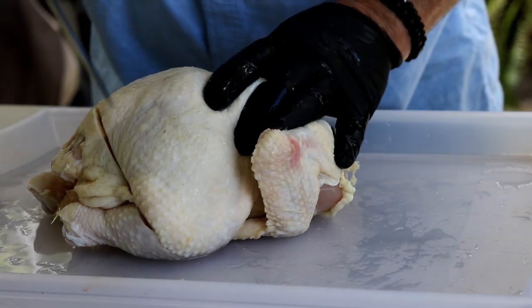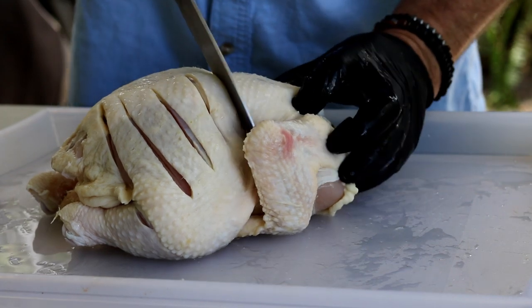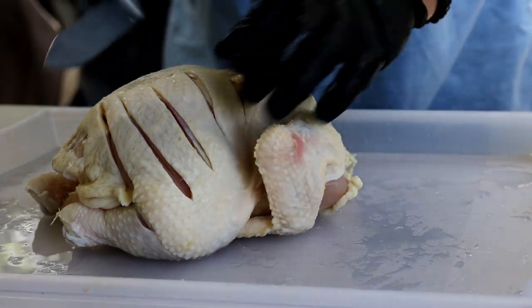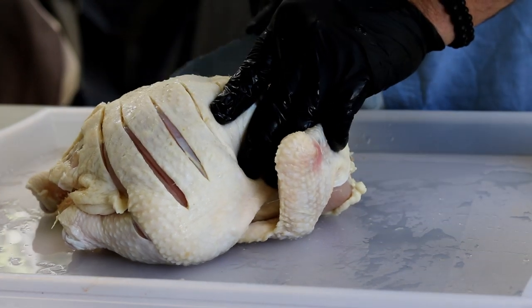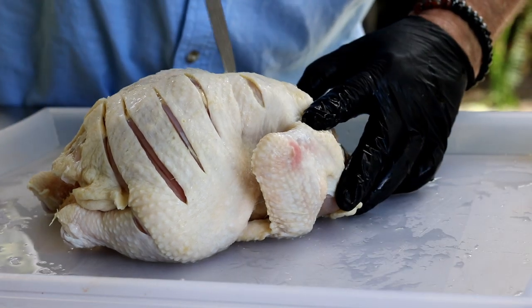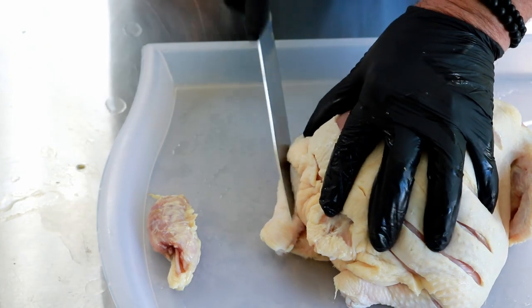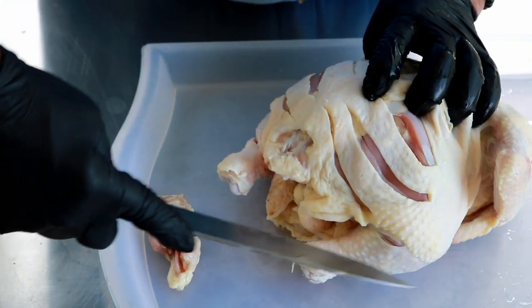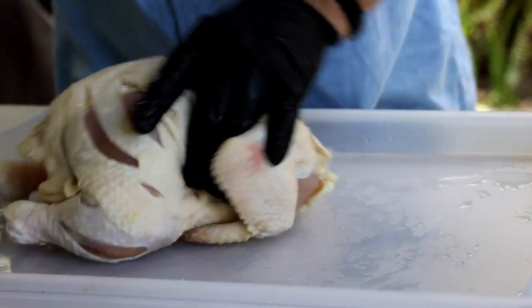Now I'm going to score this chicken. The reason is to let this awesome seasoning and marinade get down into every little crevice — or rather, we'll have more surface area for this marinade to seep in.